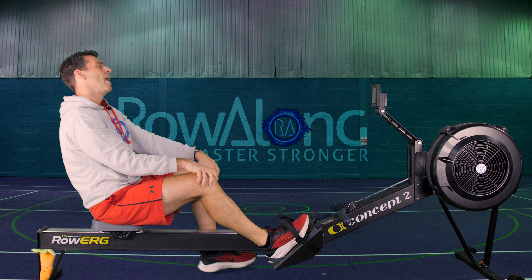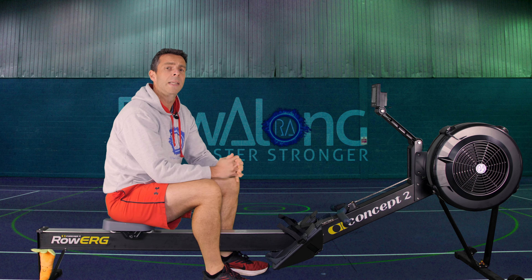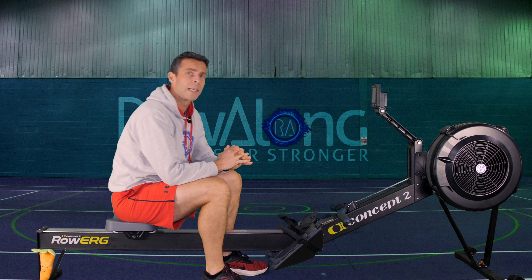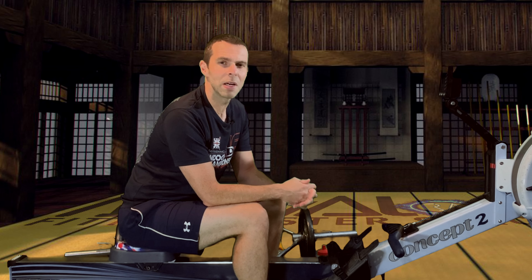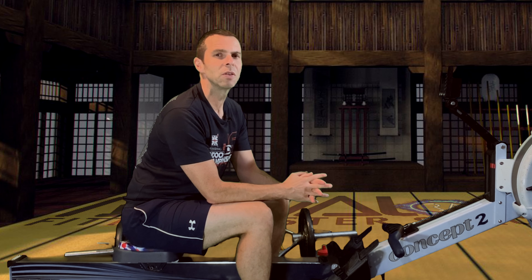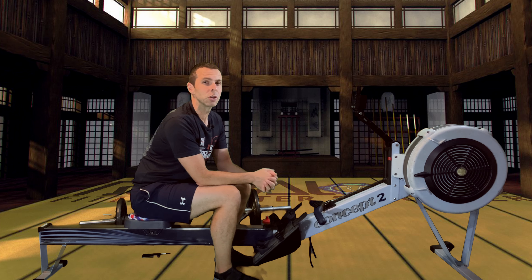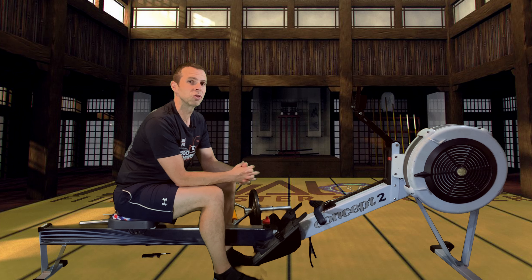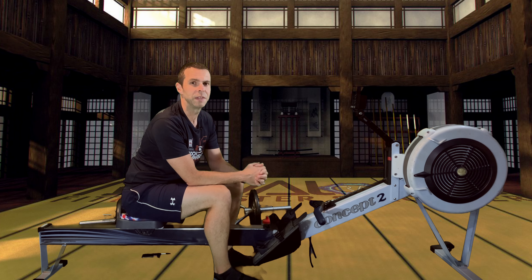Now we're about to hit the main session, which is actually a revisit to a row I did two years ago — so don't be surprised when after this title card I look entirely different. We're doing four 10-minute intervals with one minute rest. Each interval is at 24 strokes a minute, so stay with me for the stroke rate. Your pace is going to be between 2k plus 12 and 2k plus 15.